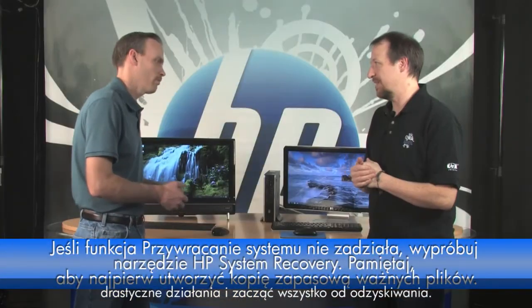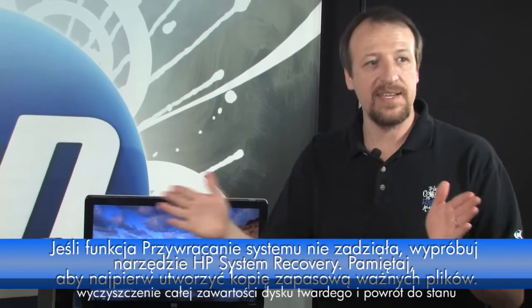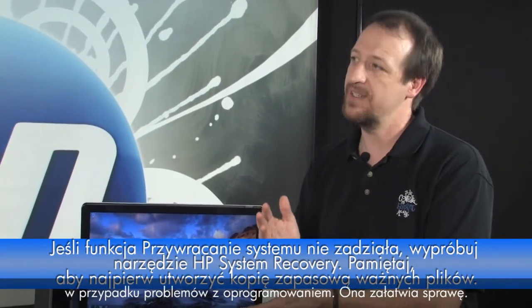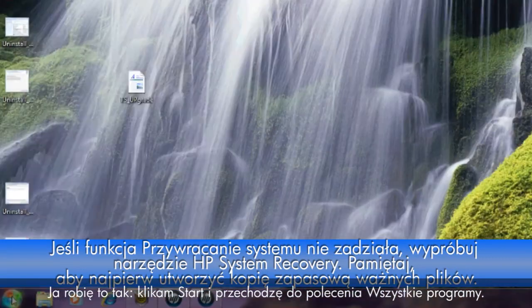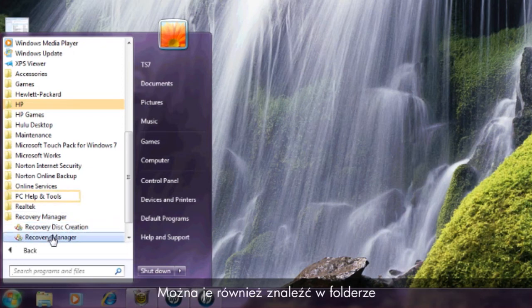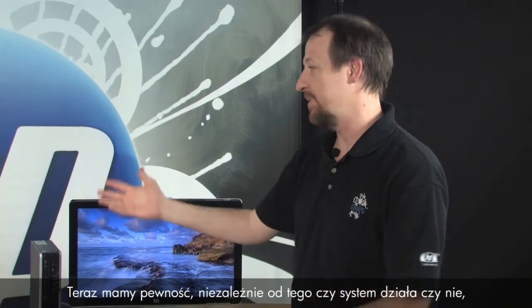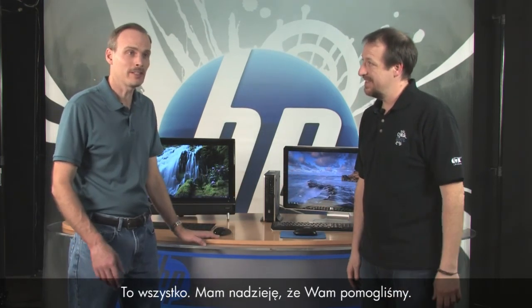If System Restore doesn't work, you have to take the more drastic step: System Recovery. Make sure you save your files first — System Recovery will wipe out everything on your hard drive and put it right back to the way it was when you first bought it. But it's a surefire way to fix software-related issues. HP places the Recovery Manager in a couple of spots: Start, All Programs, and it may be right on the main menu or in the PC Help and Tools folder. Select Recovery Manager, click System Recovery, and follow the prompts. That's all we've got — hope this helped!